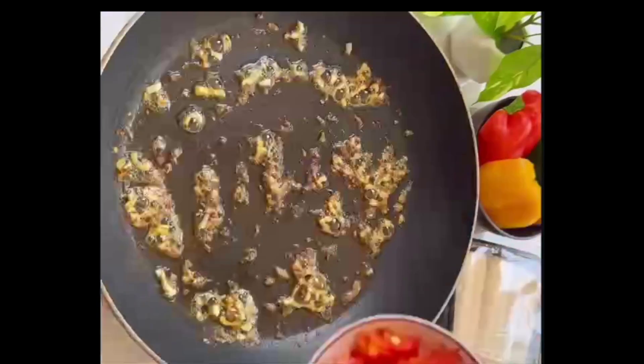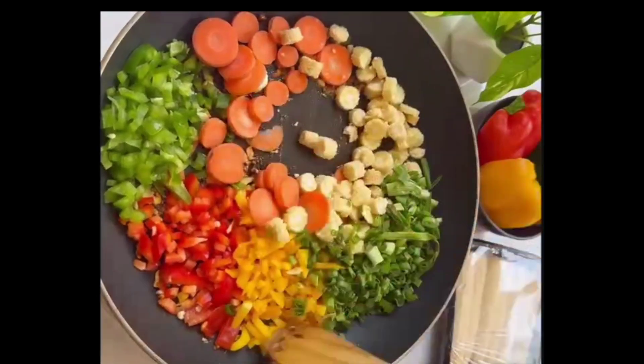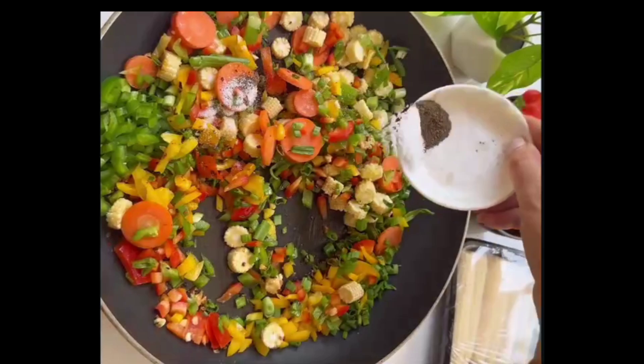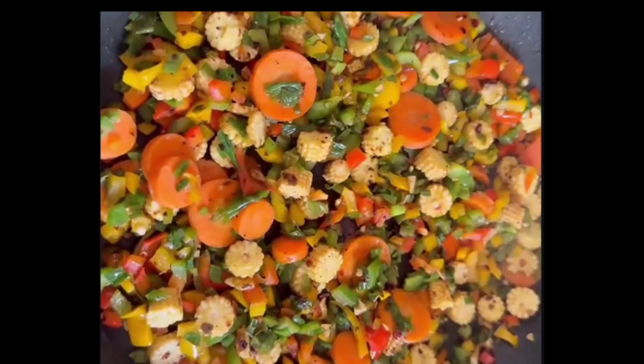In a pan, I'm going to add butter, garlic, oregano and chilli flakes. Sauté it for a couple of minutes — and the best part is that you can add any veggies of your choice. Sprinkle some salt and pepper and just let it simmer for a few minutes and keep it aside.